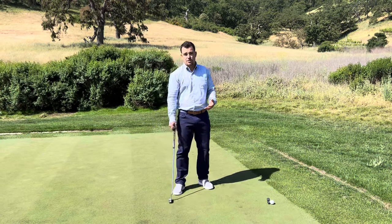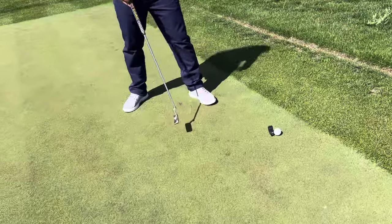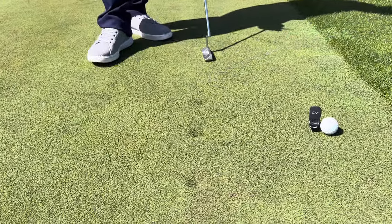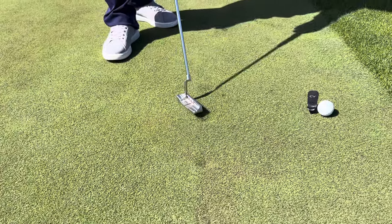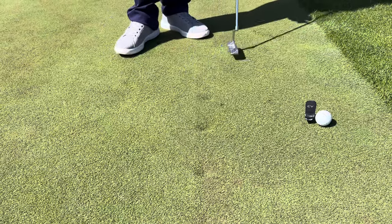We're out here on our golf course nursery and I have three ball marks. We're going to leave this first ball mark for next week without touching it so you can see what it looks like if we don't repair it. Then we're going to repair the middle one incorrectly, and the third one correctly, and show you next week what they look like.